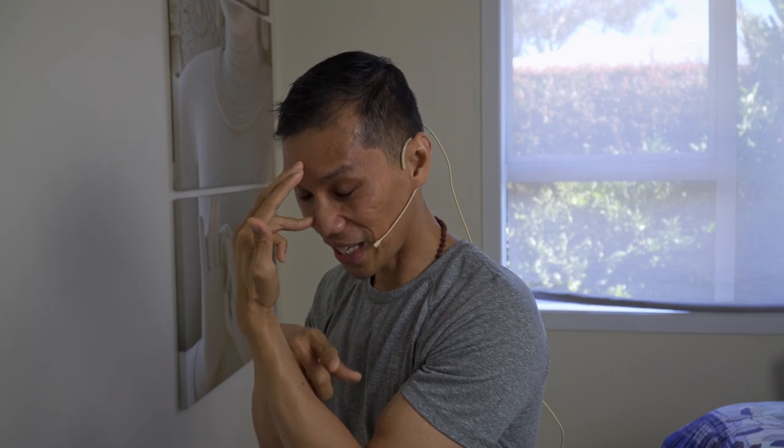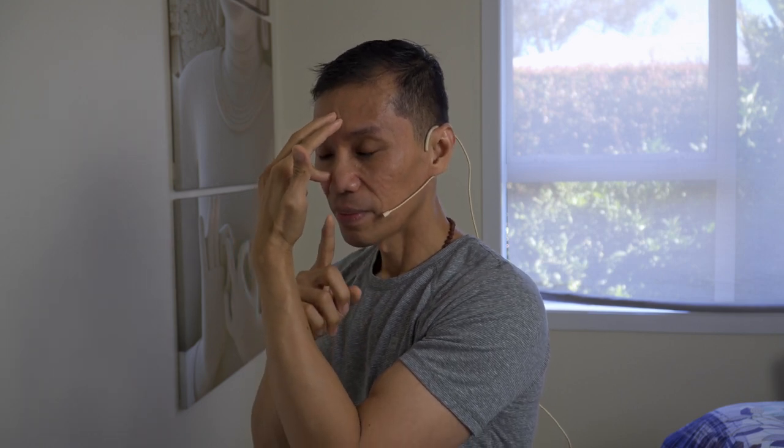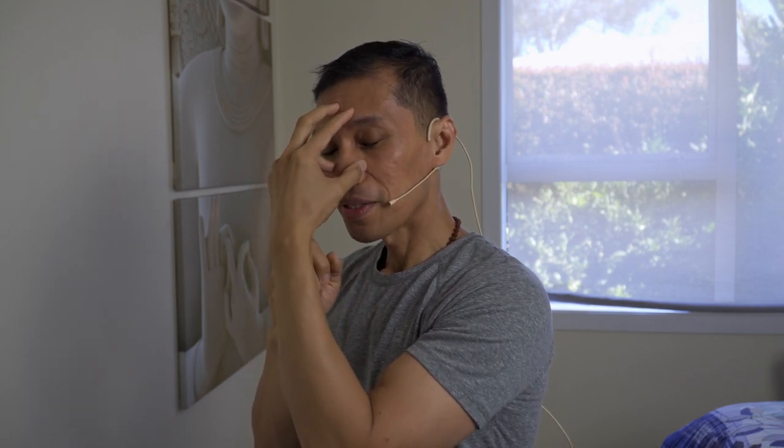Inhale left. Gentle pause. Block. Open the right, exhale right. Inhale right. Pause. Exhale left. That's the breath technique.